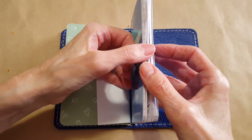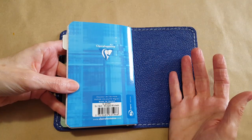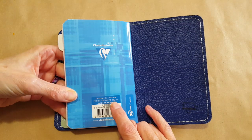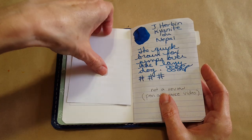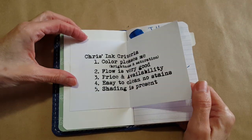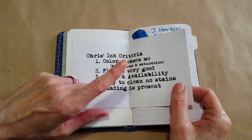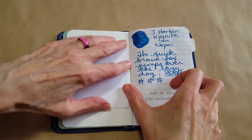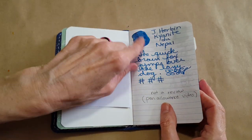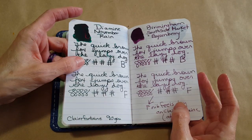This will be my replacement for having finished the pen thing booklet — it's the 90-gram Clairfontaine, lined paper. I already started it. I taped in my ink criteria this morning — something that kind of grounds me and gets me remembering what I'm mostly looking for in an ink.